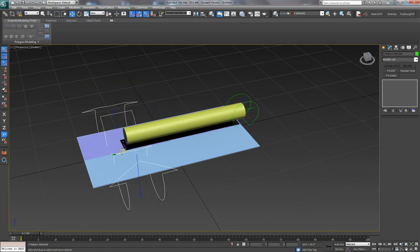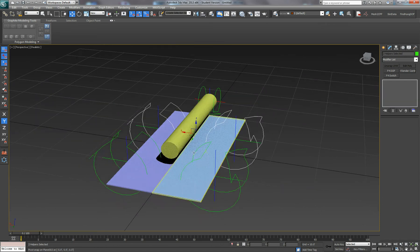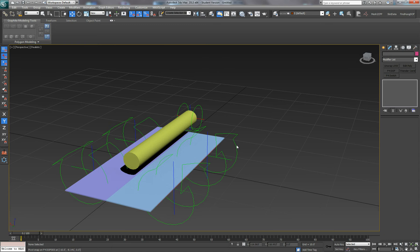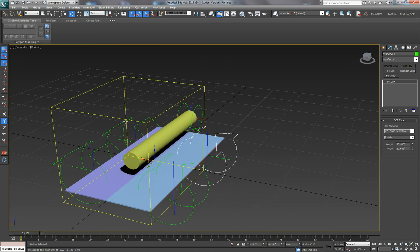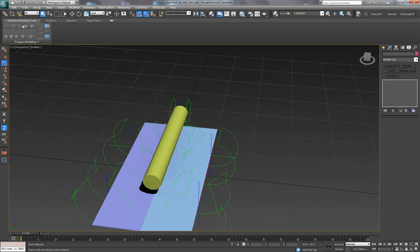We'll make a copy of these and move them along. These are going to be the DOFs that actually close the door, but we need to go in the opposite direction so they rotate properly.